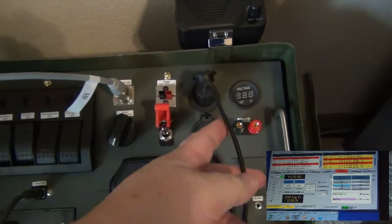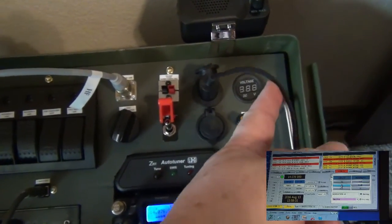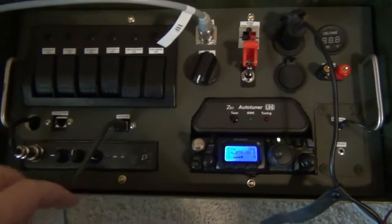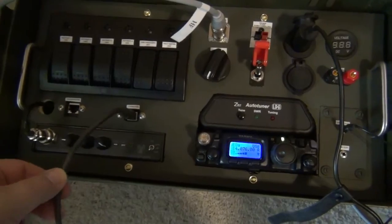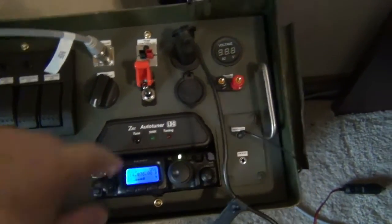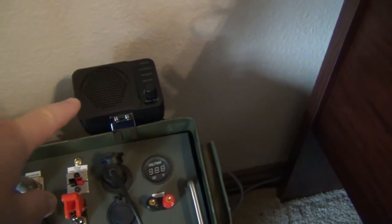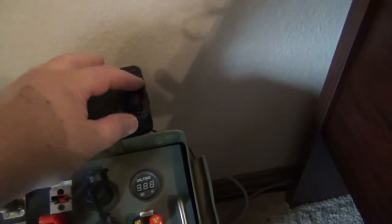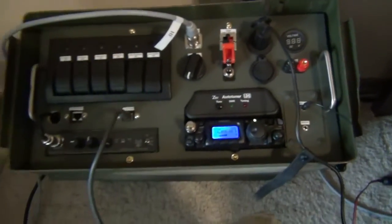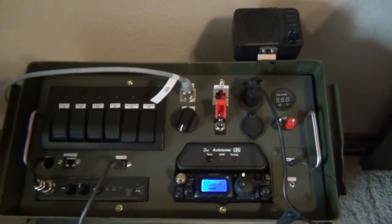Alright, so here we've got the laptop charger connected in, and the USB cable connected in. I've turned on Ham Radio Deluxe, the 817 is running, and you can tell we've got some JT65 coming across the little Nagoya speaker here. So all that seems to be working pretty well.